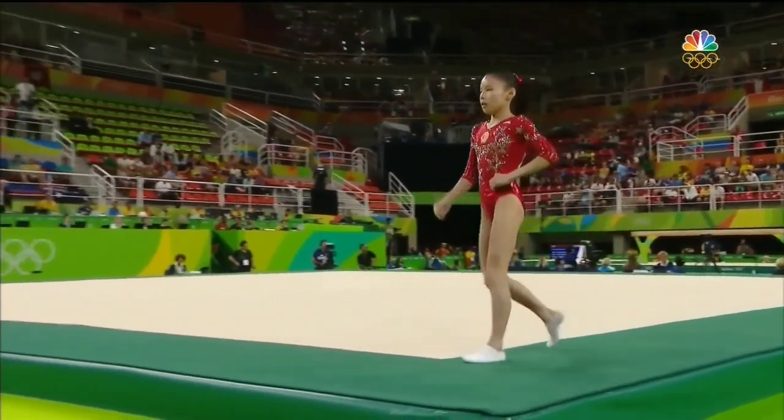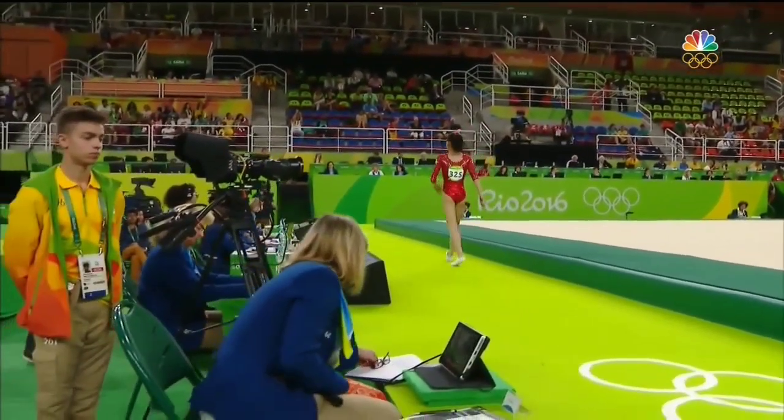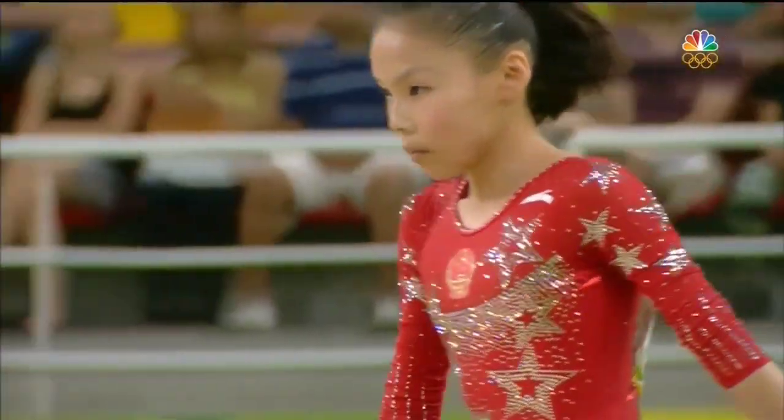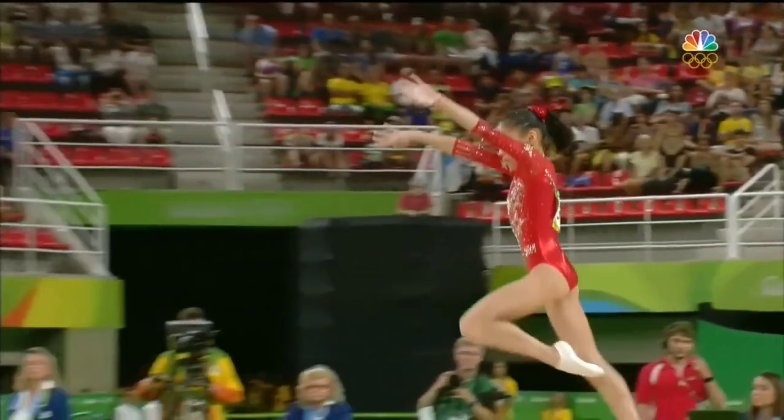Wow, what a gamer. Unbelievable. If, honestly, if you had watched her in training, she landed in a heap on this pass just about three minutes before in warm-ups.